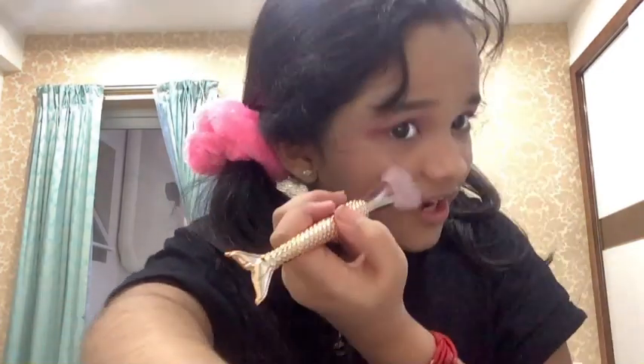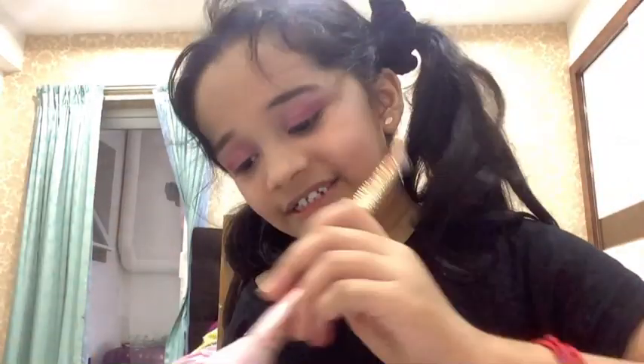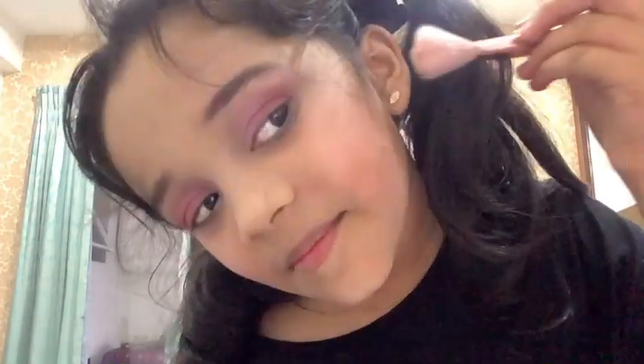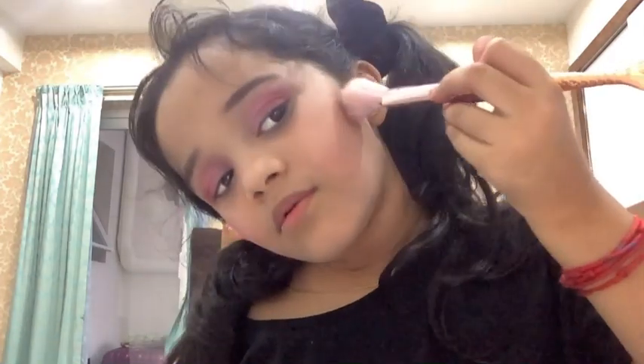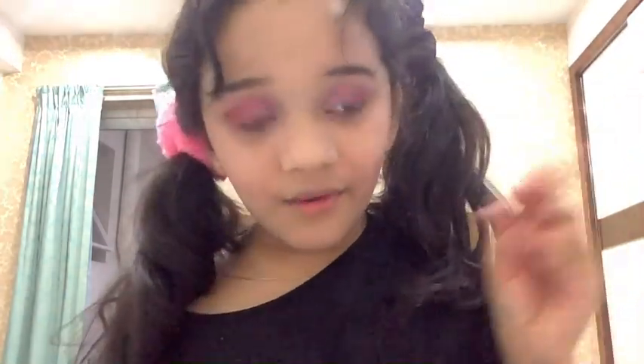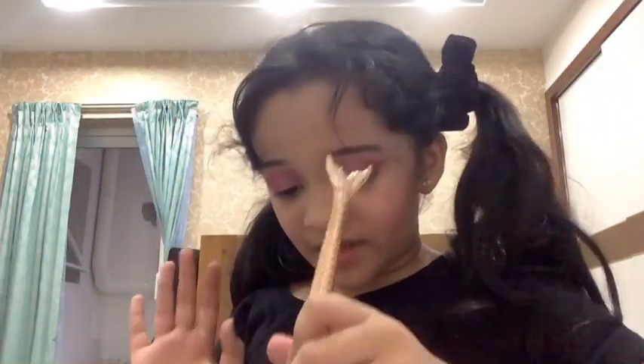That might be too much — oh wait, that actually looks good. If you just do it at an angle like that, it makes your cheekbone pop. I'm gonna do a little bit of bronzer. I'm trying so hard to not mess my makeup up. That looks a little cool — do that for the other side too.